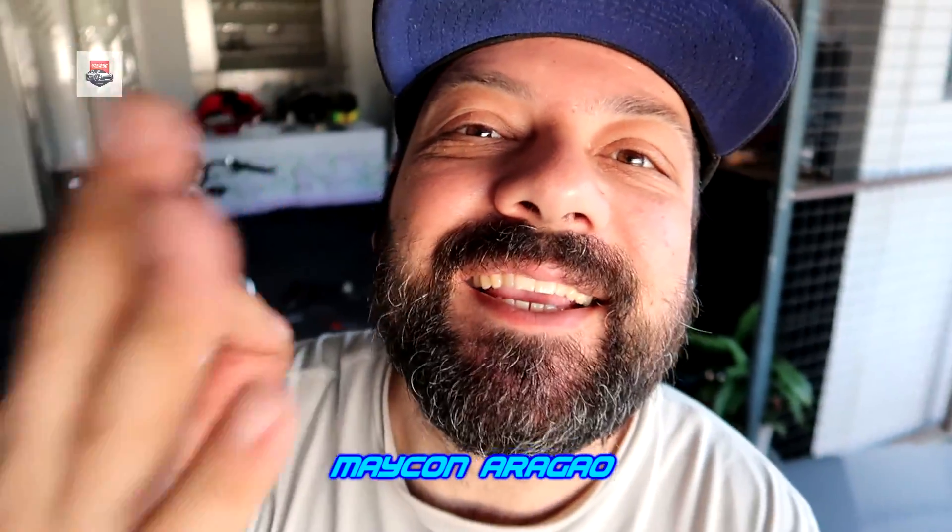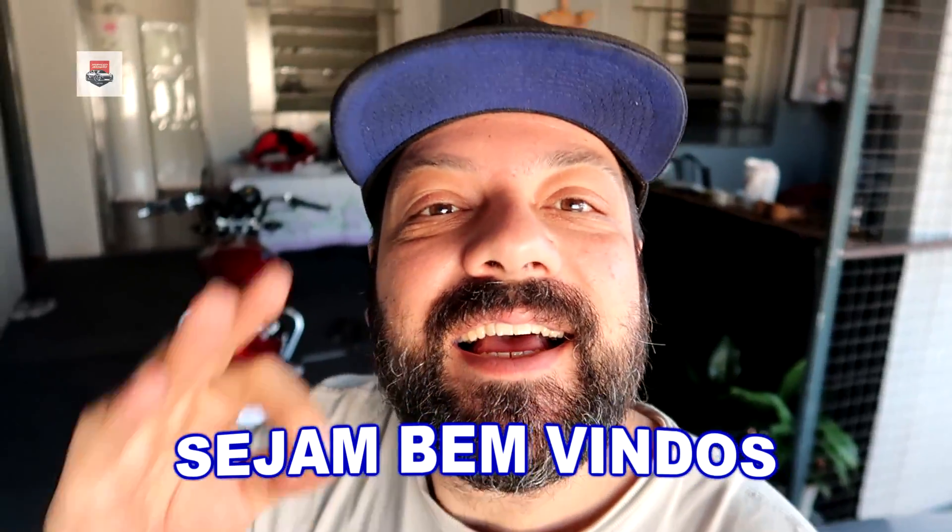Salve, salve, rapaziada! Michael Aragão aqui, começando mais um videozão e sejam todos muito bem-vindos. Rapaziada, é o seguinte: como vocês viram nas imagens do comecinho, da intro do vídeo, vamos adaptar o paralama da 160 na motinha, família. Vamos ver como vai ficar esse trampo. E ao longo do vídeo eu explico pra vocês por que eu escolhi a cor azul, demorou?